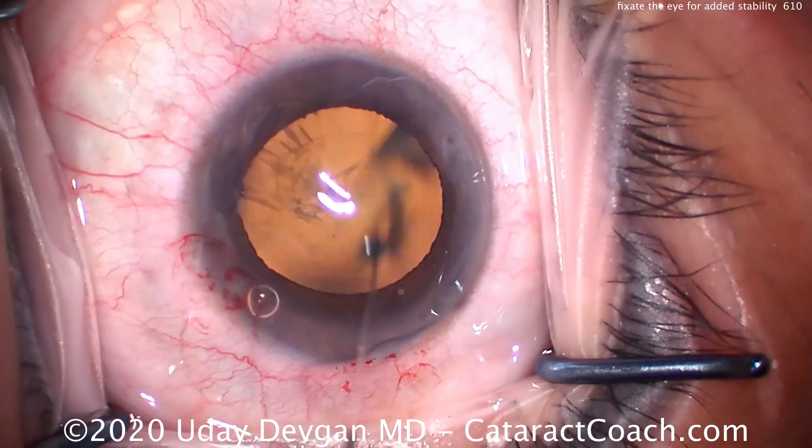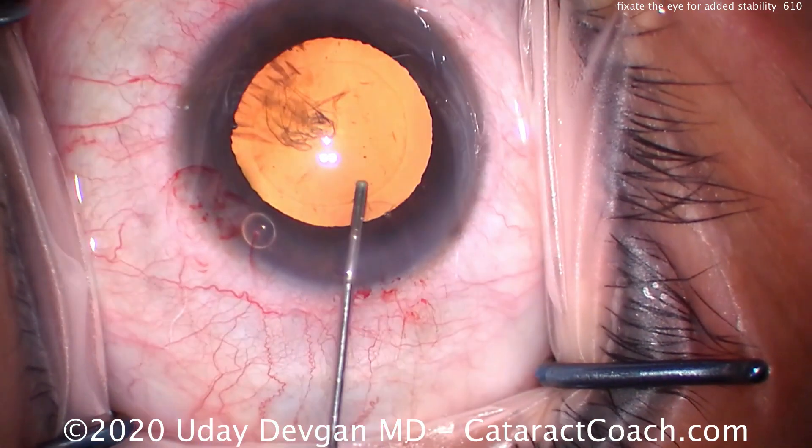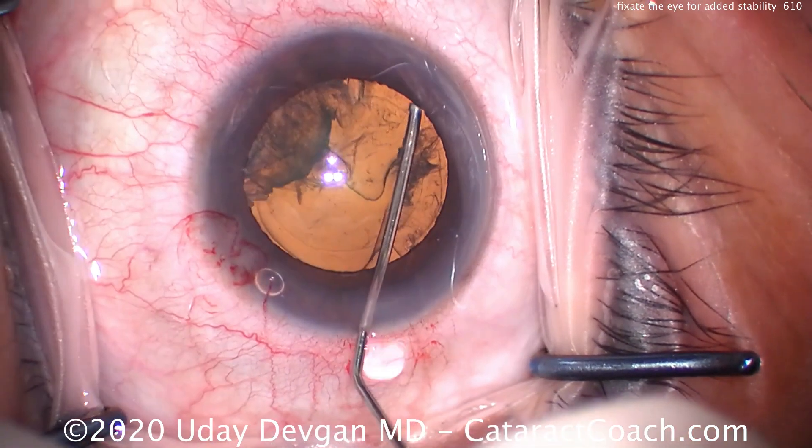Now at this point, the patient's eye is a lot more cooperative and the patient is able to look at the light and help us fixate.